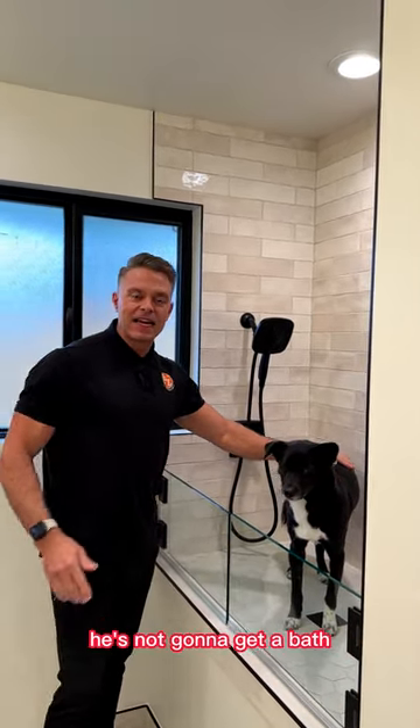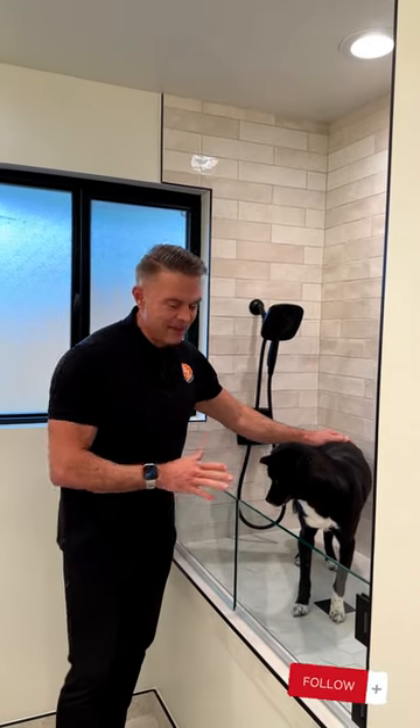Ace is a little scared right now, but he's not gonna get a bath — don't worry, Ace. Thanks for watching, guys. We'll see you on the next one.